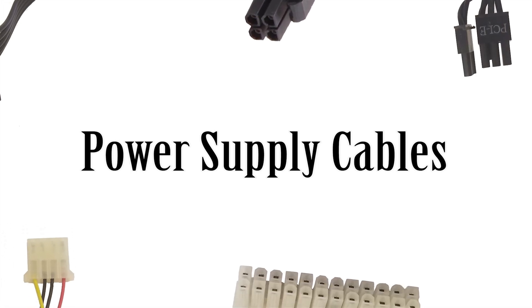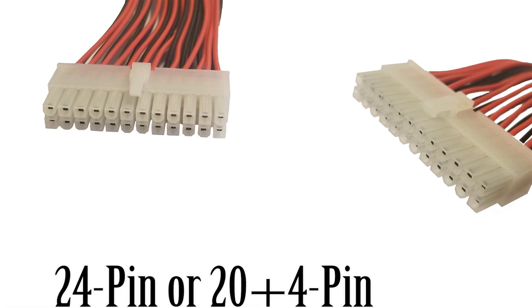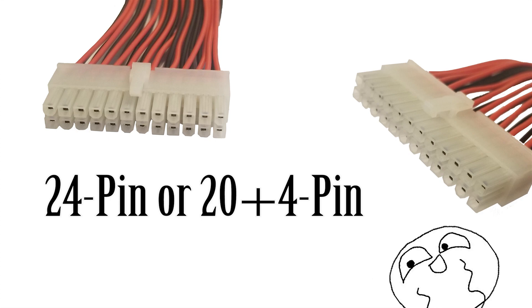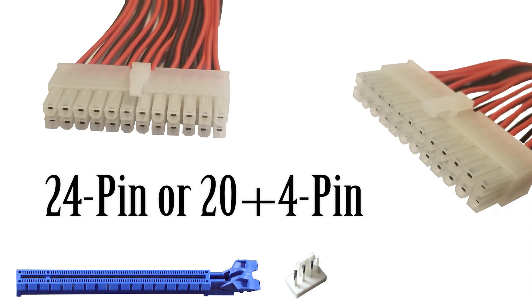Today we're going to be talking about power supply cables — not where you plug them in specifically, but what they actually power and what they do. We're going to start with the biggest and probably the most obvious one: the 24-pin power cable. This might also be a variant of a 20-plus-4 or just a 20-pin. Older motherboard power cables use 20 pins, but more modern ones use 24. This is your main power for your motherboard, powering everything from your PCIe lanes to your fan headers to any other slot that requires power.